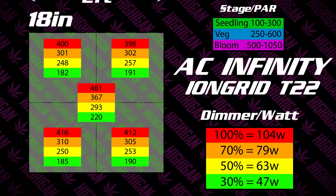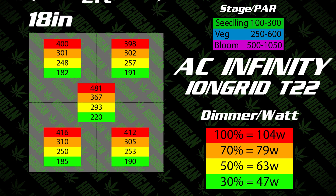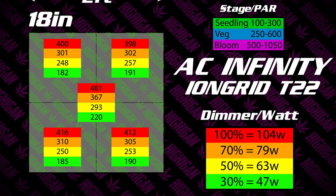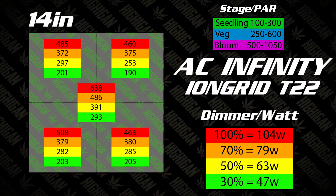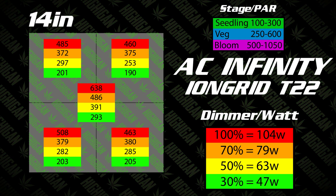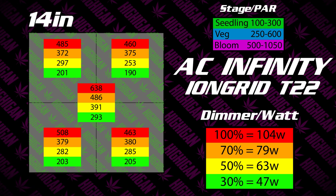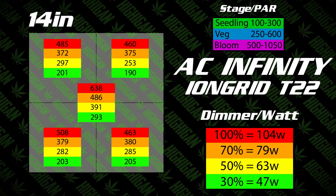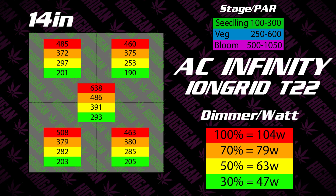Here's a look at the measurements at 18 inches above the canopy. At this height, it's perfect from 30% all the way to 100% for your seedlings and all the way up into the middle of your veg cycle. At 14 inches above canopy, we're just starting to get into that flower phase at 100%. The center is definitely getting enough power to start flowering plants well, while the edges are falling a little bit behind right on the borderline — but it's definitely going to be enough power to get those flowers starting to grow.